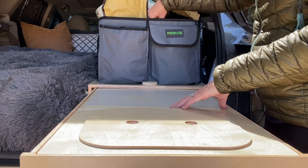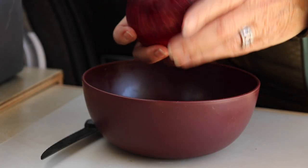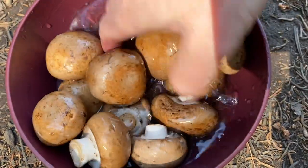The sink cover isn't flush with the counter — I didn't realize it at the time, but it matters which side of the counter is facing up. To fix that, all you have to do is flip the counter over, then put the sink cover in the hole and it'll fit perfectly. I didn't realize this until the end of the day.